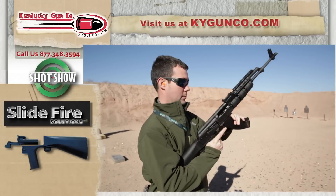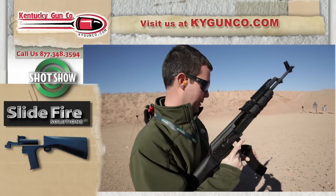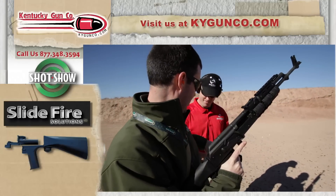No problem. That was my first time ever shooting one of these. Like I said, if I could do it, anybody could do it.